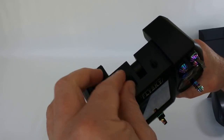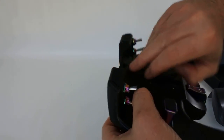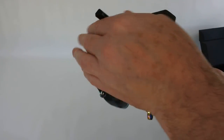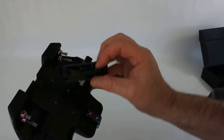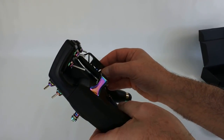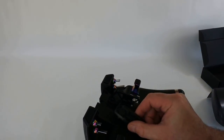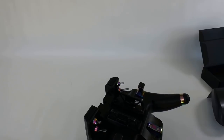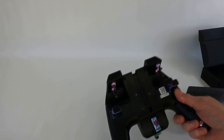Your trainer port plugs in there, your USB is on the top, and on the back you have your antenna. On the back of the set is where you plug in the module adapters — one plugs in like that, then that one goes on there — and you use the included four screws from the bag to fit your module onto the back.